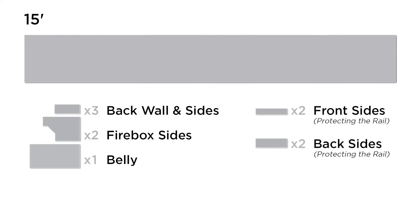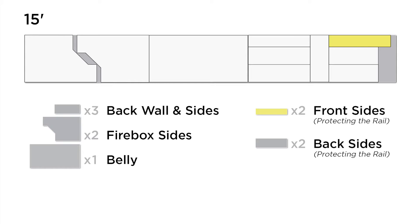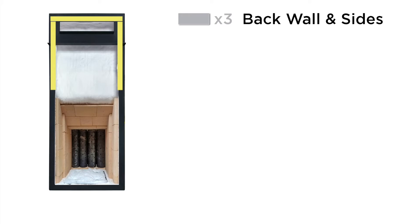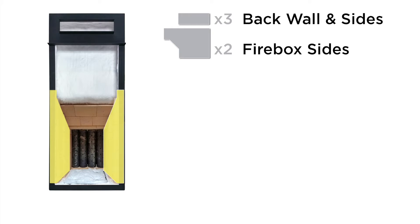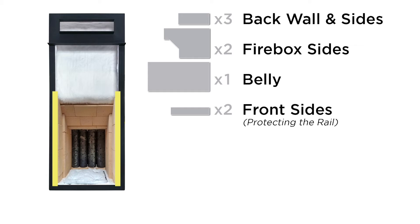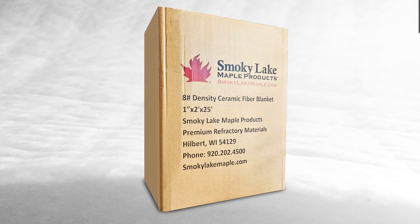Smoky Lake includes a 15-foot roll of insulation with every 2x4 Corsair evaporator, and all of these essential pieces can be cut from that provided roll. When you're insulating, you will start with three strips approximately 24 by 9 inches, then do the sides of the firebox, then the belly. Remember, if you have a flat pan or a raised flue pan, the insulation rides over the top of the belly riser. As Jimmy showed us earlier, after you've bricked the firebox, you need to protect the top rail of the arch with a second layer of insulation. If you need a bit more insulation for your project, you can find rolls of insulation on SmokyLakeMaple.com with free shipping in the continental US.